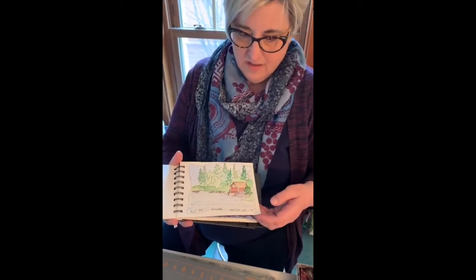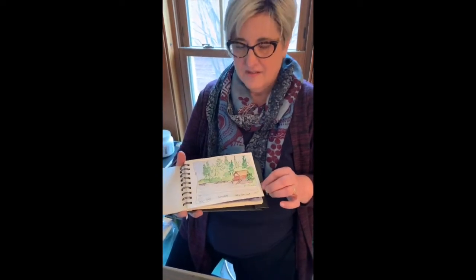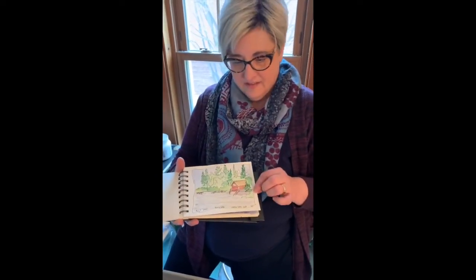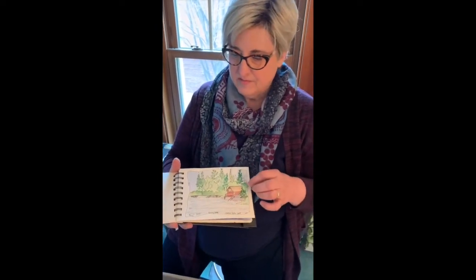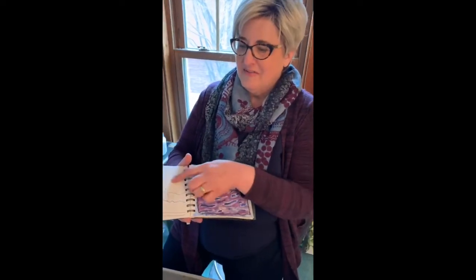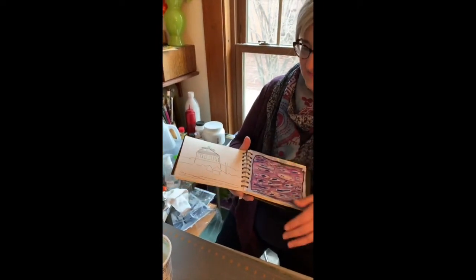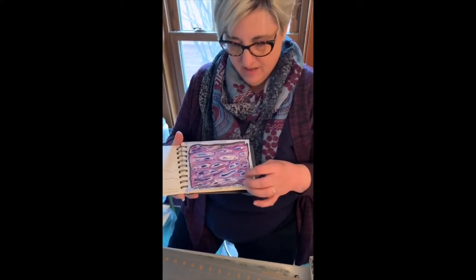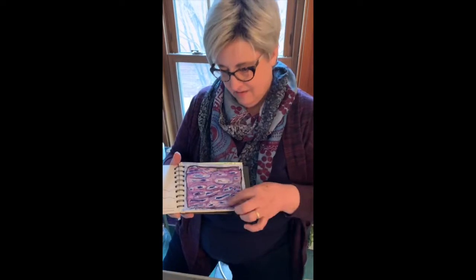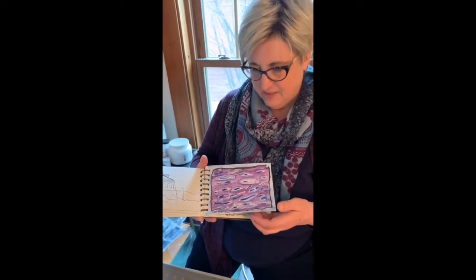This one was done while sitting in a boat up on Rainy Lake way up north, and this is a little cabin I saw with all the pine trees and different kinds of trees that were there. They don't always turn out — here's one that I didn't finish, so I just left that one alone. And this is reflections seen in the water. I just did a little sketch of all the little squiggly circles that I saw and then later painted it.